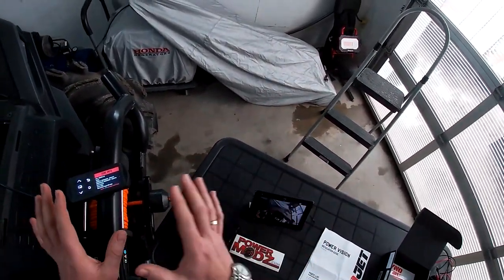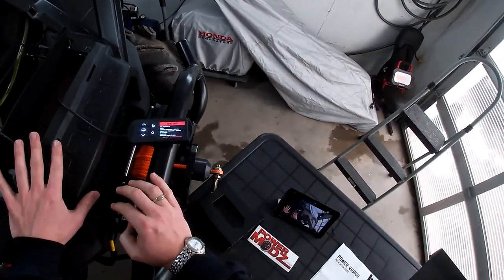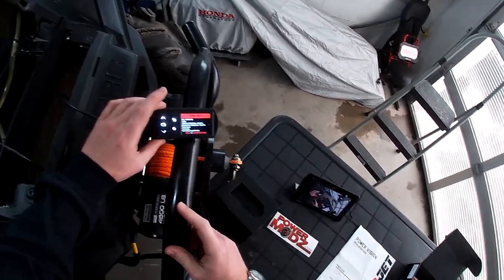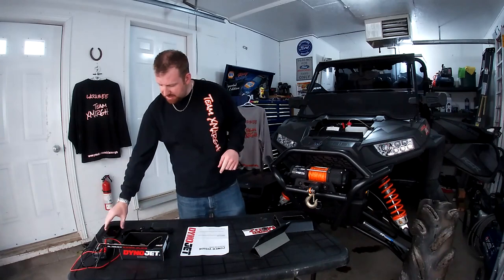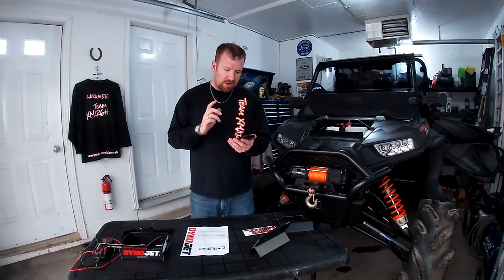Before we flash, this would not be a proper video unless we actually took this machine out and did some 0-60 pulls to get a baseline — to actually see if these Dynojet tunes work. So let's talk about this. First thing: let's find out what this thing does 0-60. I downloaded a free app on my iPhone called Rev2, which does 0-60 based on GPS, and I've added my machine to it.